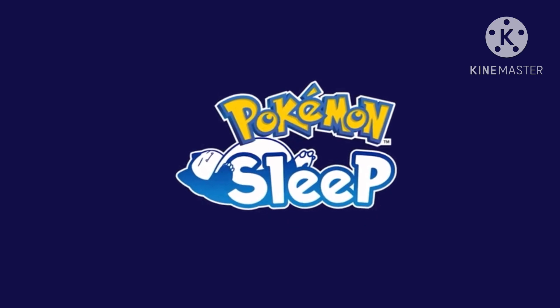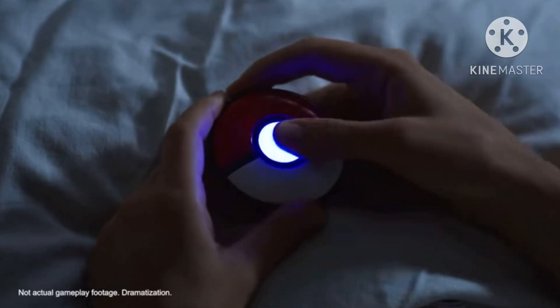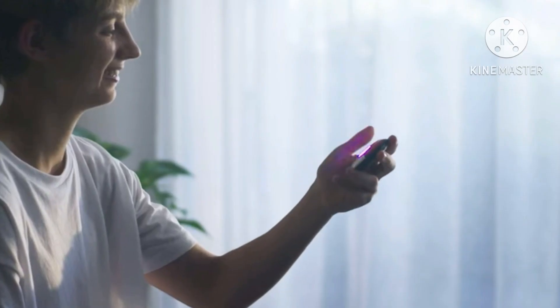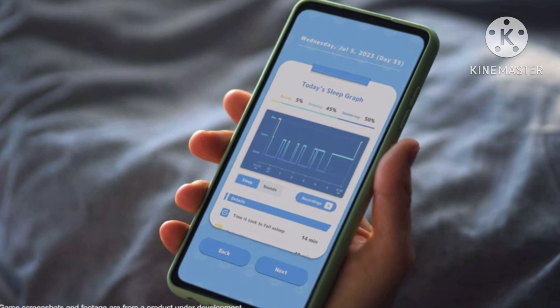It's very simple to use it with Pokémon Sleep. Press the button when you are going to bed and press that button once again when you wake up in the morning. Just like that, your sleep data has been measured.